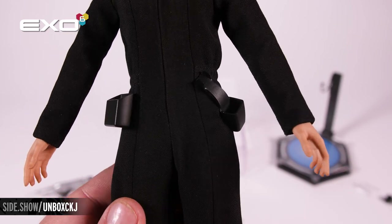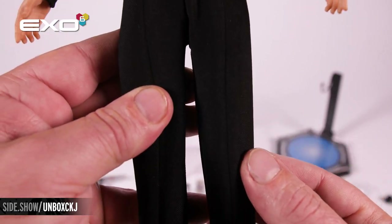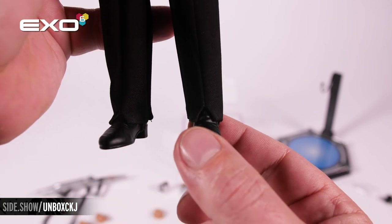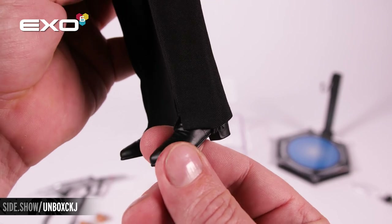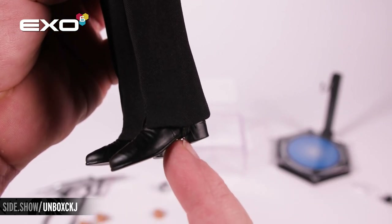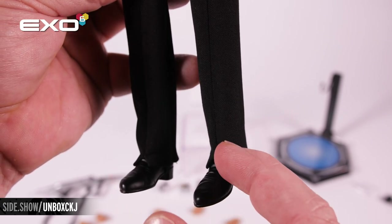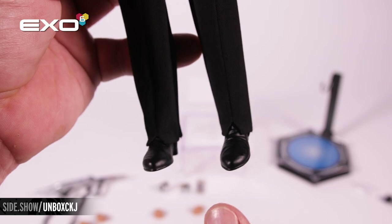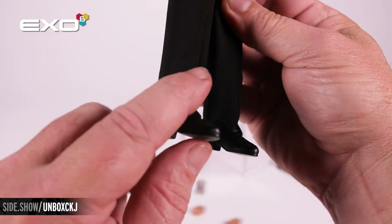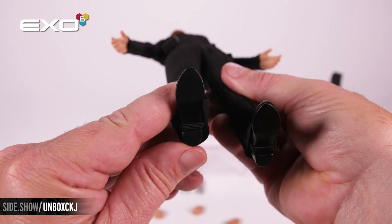The holsters can be adjusted on a slight angle. Working our way down, we've got those trim tailored pants down to the boot. These are a plastic sculpted shoe, and in true Star Trek fashion they have elastic underneath to keep that line nice and straight, with that V cut in the front of the pant leg. It is a heeled boot with elastic underneath and those slick boots.